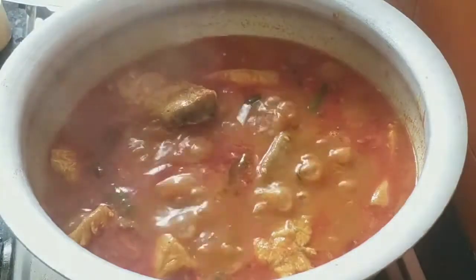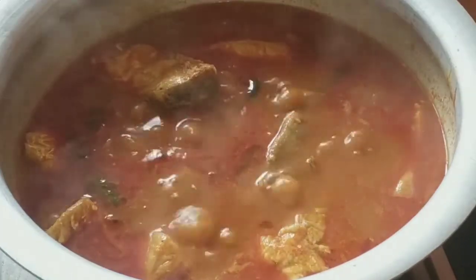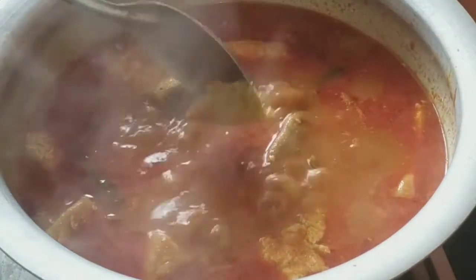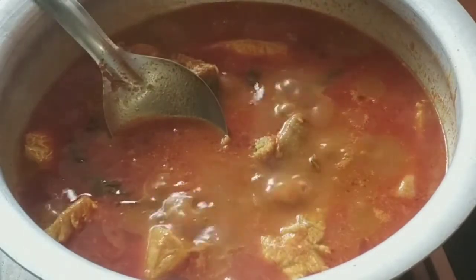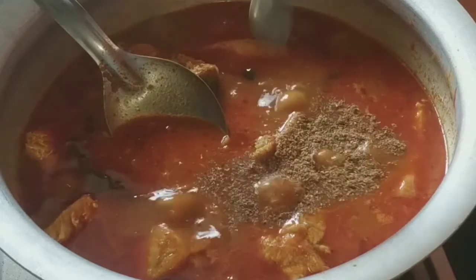Close and cook the fish for 5 minutes. Add 1 tbsp ginger garlic paste and 1 tbsp dhania powder.